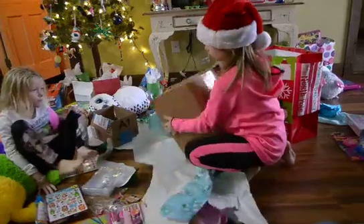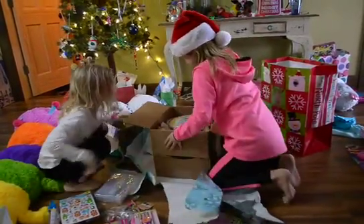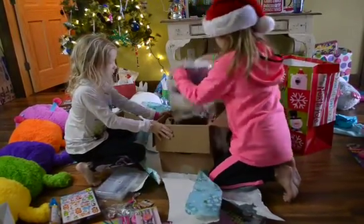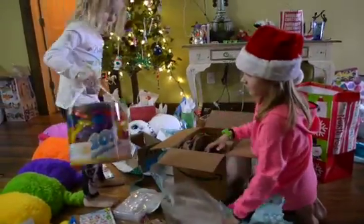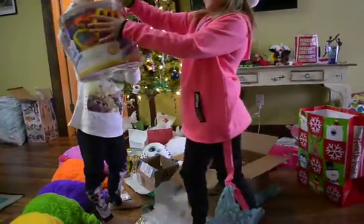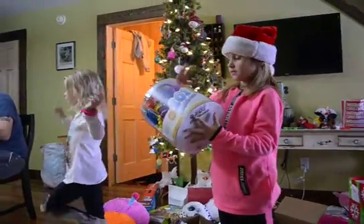Turn it around. Ta-da! Cookie cutters! Wow! That's done! Look at how many there are. That is a lot of cookie cutters. You guys can make all sorts of things with those. That's perfect. So now I know everything. Thank you.